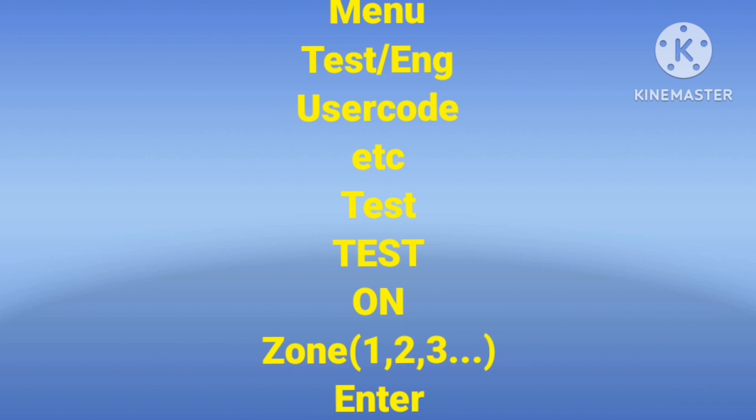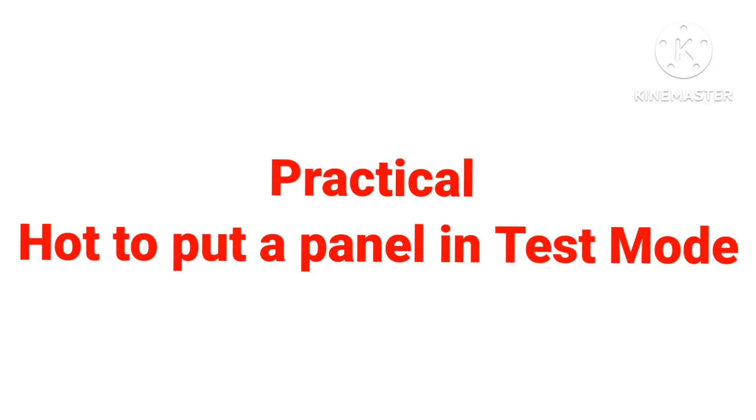To put the Gent panel in test mode, follow these steps: first go to Menu, then Test Engineering, then enter the user code, then select Test, then Test again, then On. It will then ask you which zone you want to put in test mode — enter the zone number and press Enter. Now I will show you practically how to put the panel in test mode.